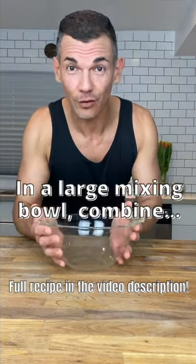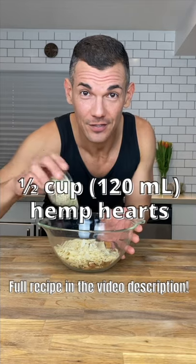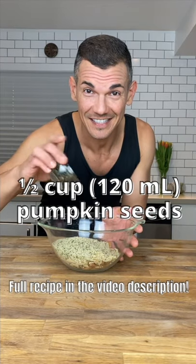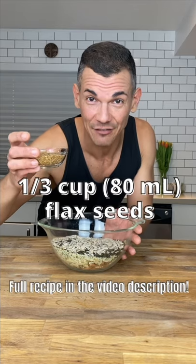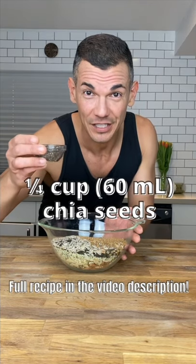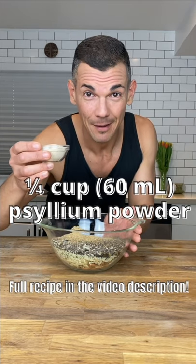In a large bowl, combine one cup of assorted raw nuts, one cup of sliced almonds, half a cup of hemp hearts, half a cup of raw pumpkin seeds, half a cup of raw sunflower seeds, a third of a cup of any kind of flax seeds, quarter cup of chia seeds, quarter cup of ground flax seeds, and quarter cup of psyllium husk powder.